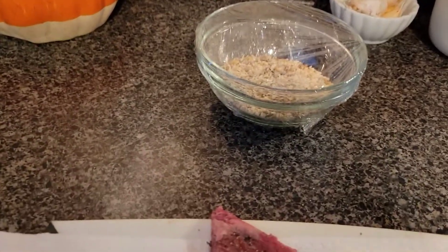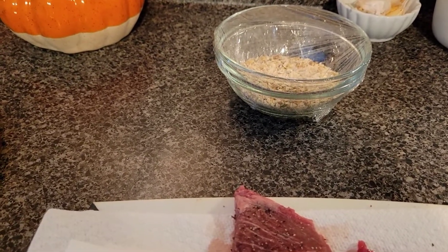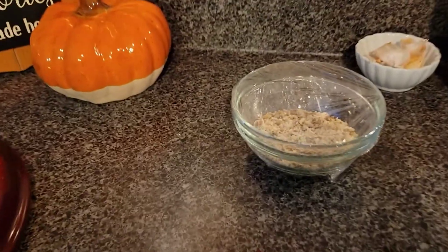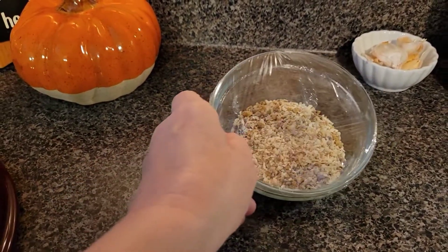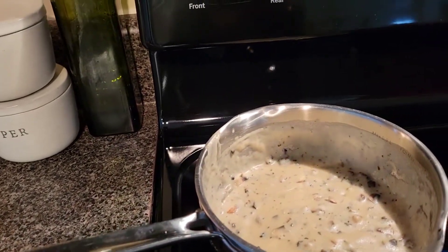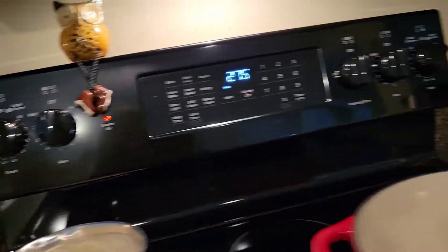Let me tell you the ingredients: chuck roast or beef stew meat — the original recipe calls for three pounds but since it's just the two of us I use one pound. One bag of onion soup mix — I make my own because I have to be gluten free. And then one can of cream of mushroom soup, which I also make my own. It tastes so good.